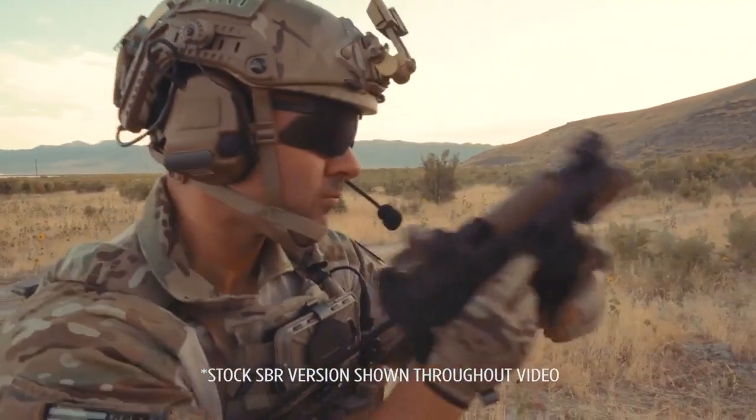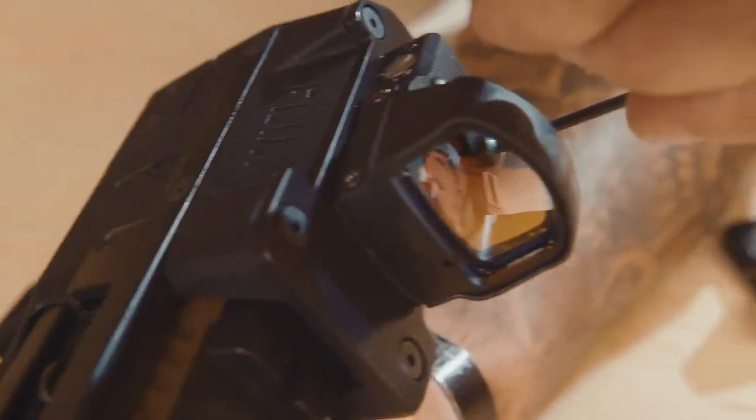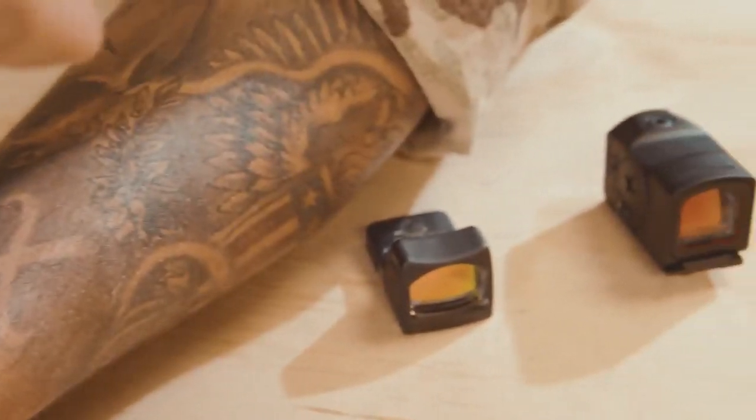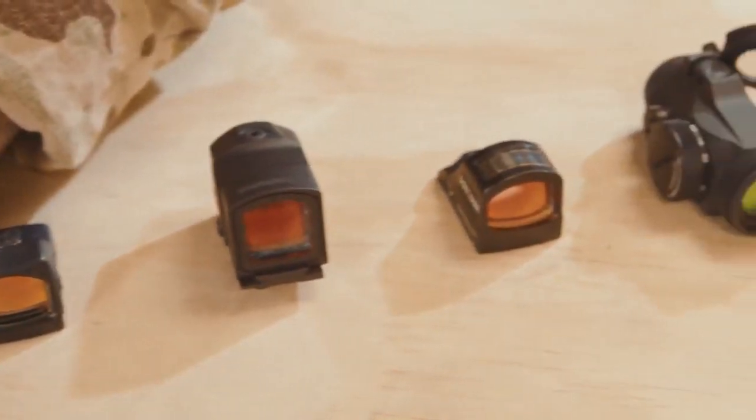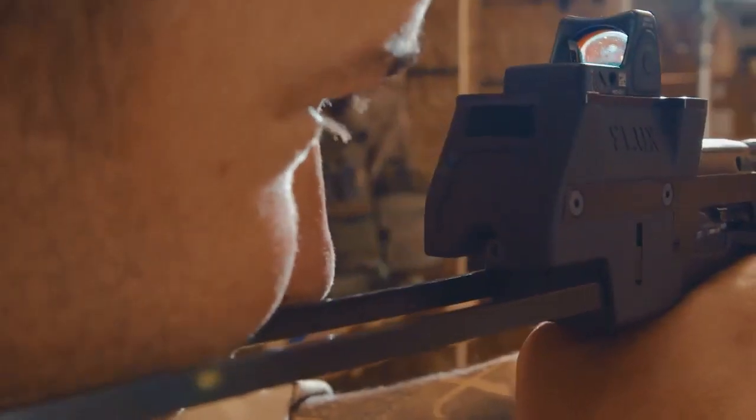An integrated mount holder doubles your ammo and results in faster reloads. The optic mount fits a wide variety of red-dot sights, or you can attach a pic rail to mount larger optics. By looking under the mount you can still use your iron sights as backups.